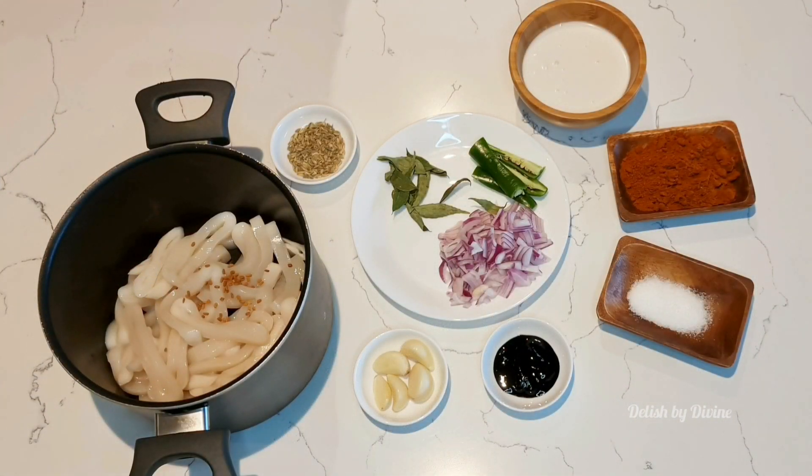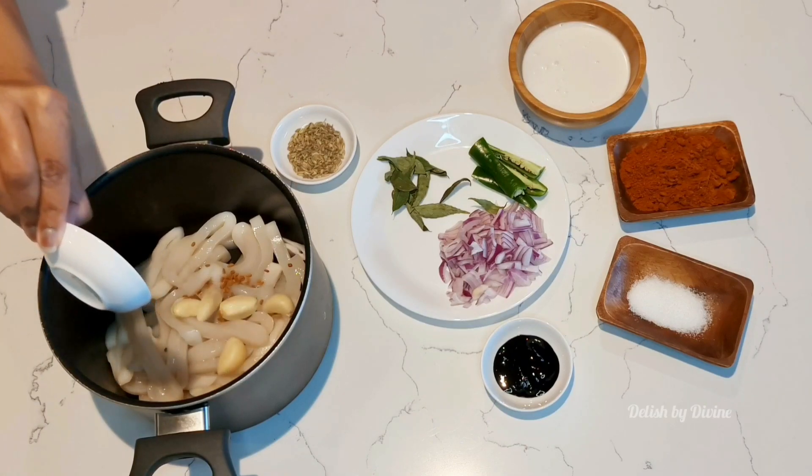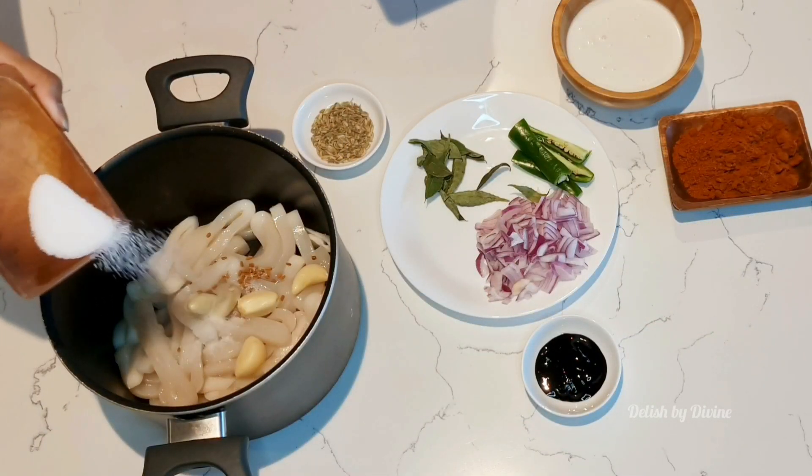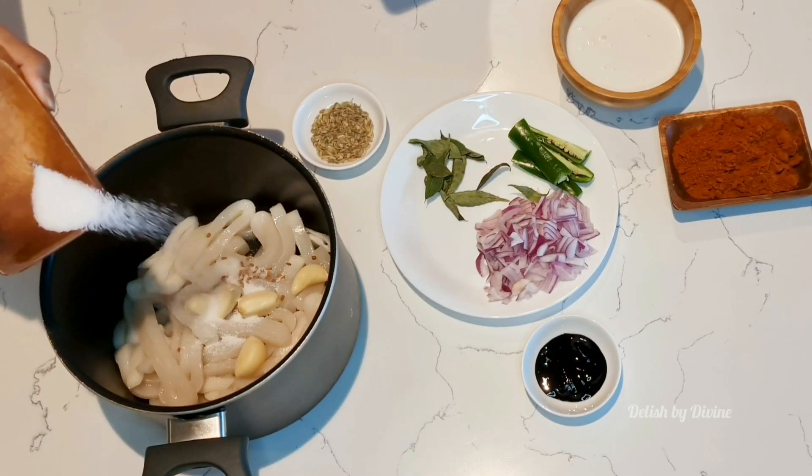Add the cuttlefish into the pan you are going to cook in, add the fennel seeds, and then the garlic. Don't reduce the amount of garlic because it's really going to influence the taste and fragrance — you can even add a little bit more if you want. But make sure not to add too much fenugreek seeds, as I mentioned in the prawns video, as that might give a bitter taste.